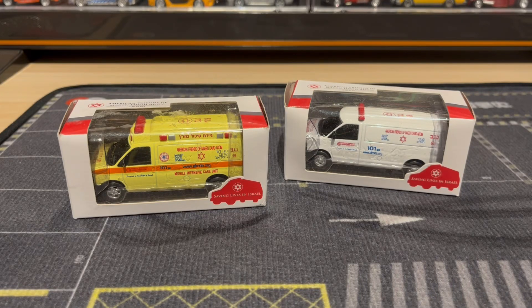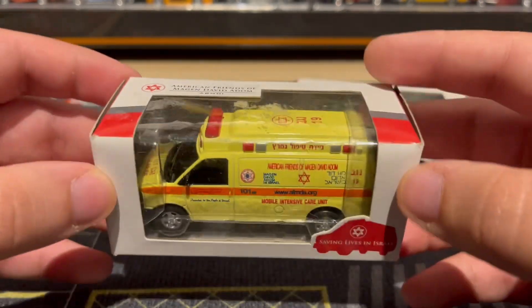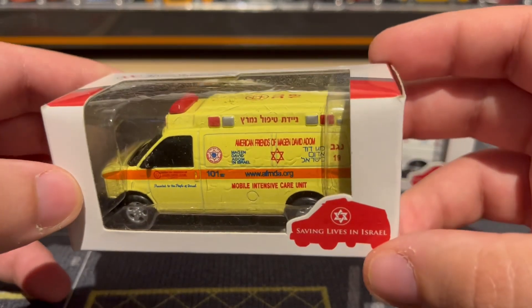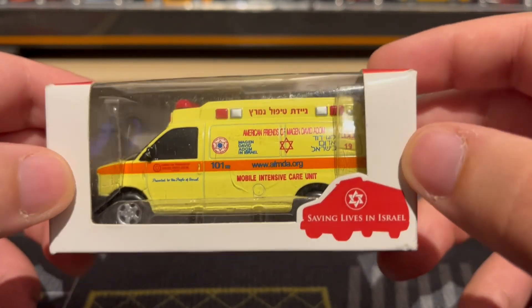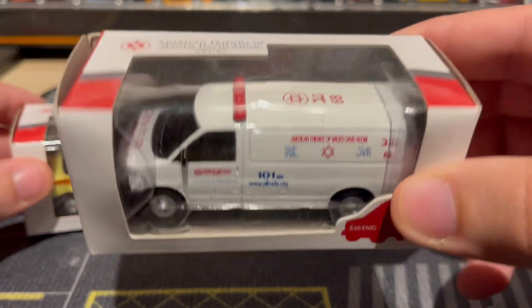I got two interesting pieces of diecast here today and there's a story behind it. I found this one at an online auction — I love emergency vehicles so it caught my eye and I purchased it. Then I noticed it has the Israel star and Israeli writing on it, so I did some research and found out there was a second one.